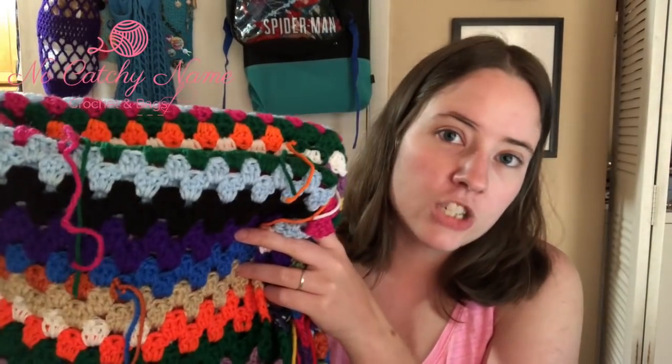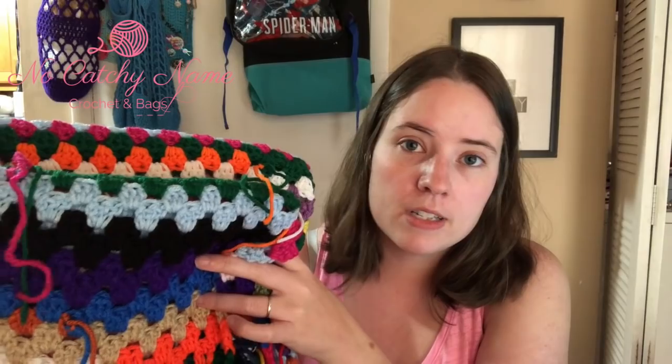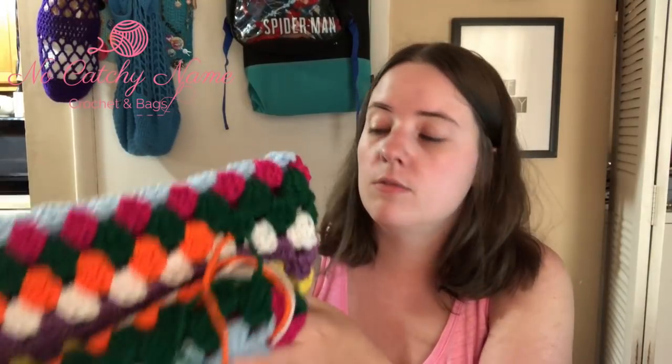I'm using a J hook — K is green but this is a J hook. It's all worsted weight acrylic. I just chained 141 and I'm doing the granny stitch straight back and forth. If you want to make a granny stitch blanket, just chain any length that's a multiple of three plus one for your turn chain. Super simple — just granny stitch over and over again.